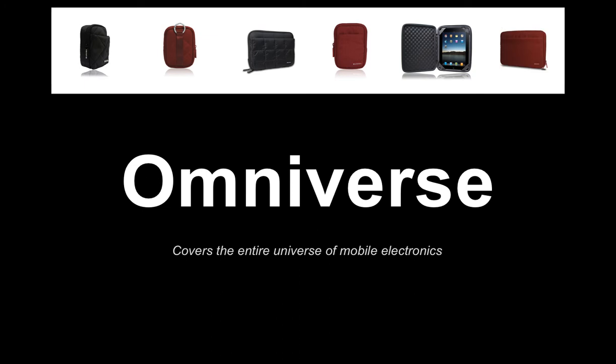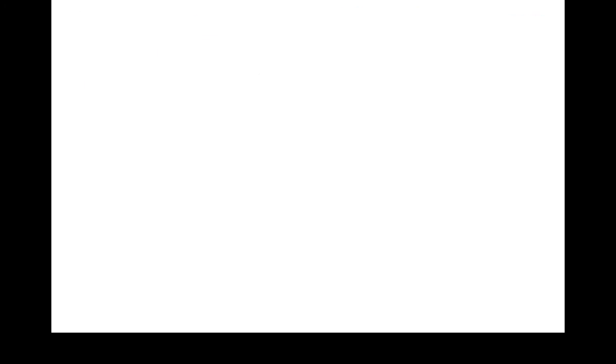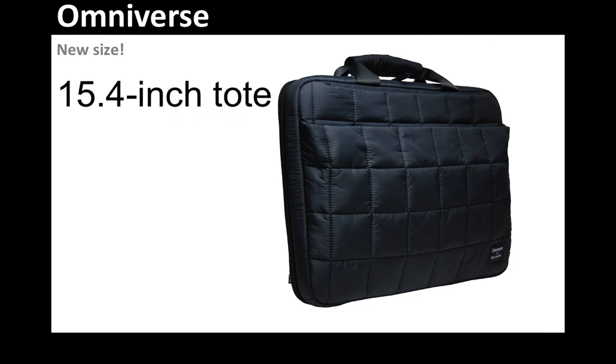And of course, we have laptop cases as well. So what's new? It has everything to do with our laptop cases — we're very excited. We have a new size that's coming out. This is the 15.4-inch tote.